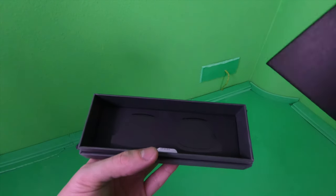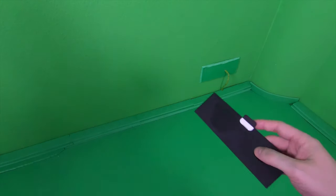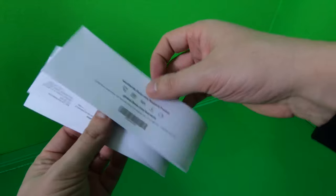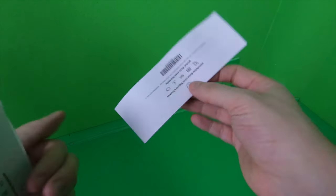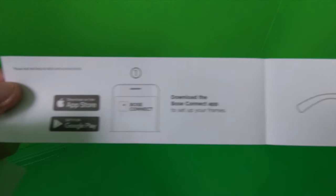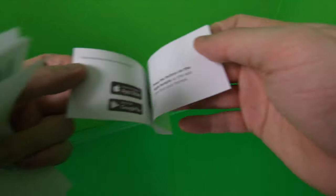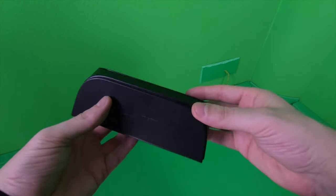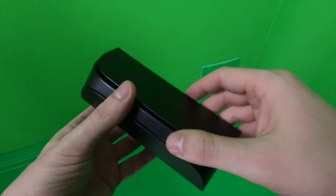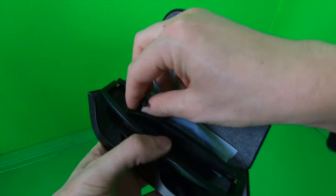Inside we have a small cover with some information about the guarantee, and a tutorial on how to download the app on iOS and Android. There's a button to synchronize the glasses with your smartphone. We also have this cool cover for the glasses with the Bose branding.